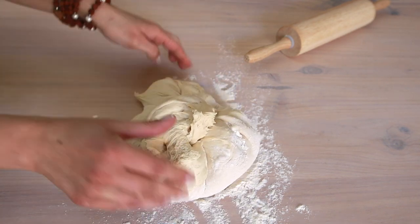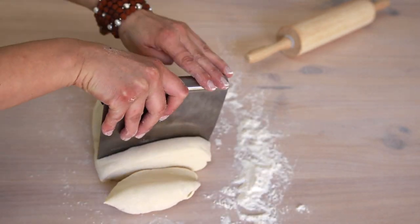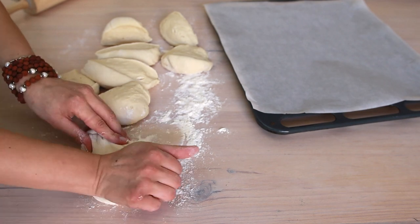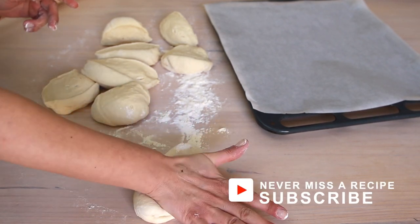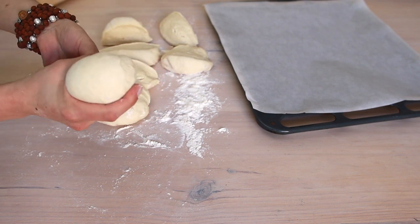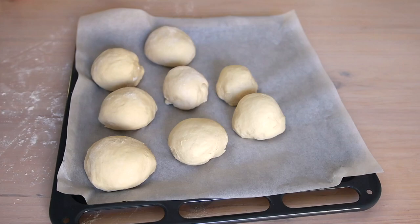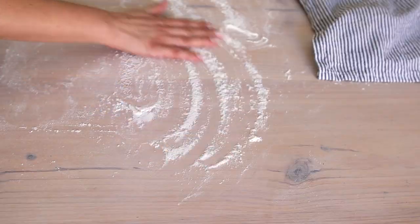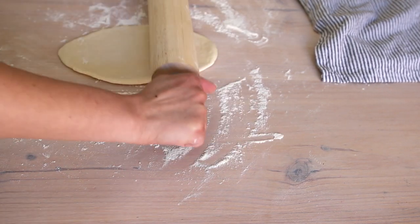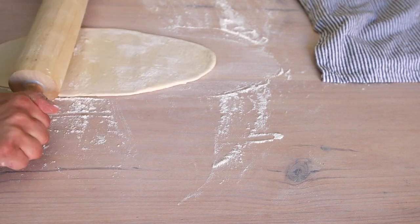First, I'm gonna knead the dough roughly to burst the air bubbles that have formed. Then I'll divide the dough into small pieces — it's so much easier working on small pieces. Now I'll knead each piece by pressing with my palm to burst all the air bubbles, then shape them into balls. Cover them with a tea towel so they won't dry out. If you rest them for about five minutes, you can roll them more easily. I'll start from the first ball I made. If you keep rolling up and down like this, it'll take its oval shape. As we're not making bread, we should roll it thin.